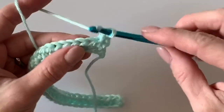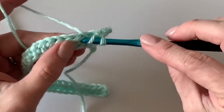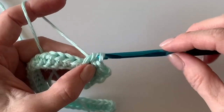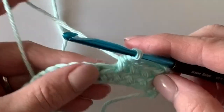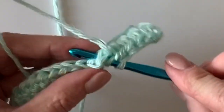We will work nine wide half double crochet stitches, and then we'll add some color to start at the bottom point of the heart. I'm working underneath all of the loops — let me show you again — in between the two posts and underneath all of the loops.